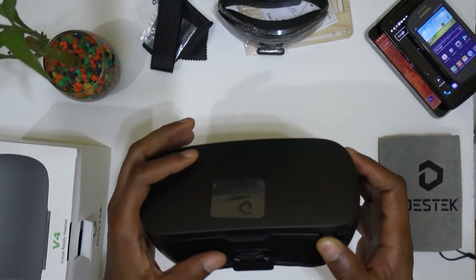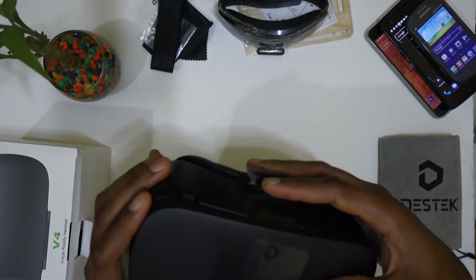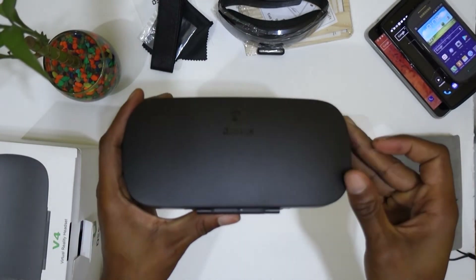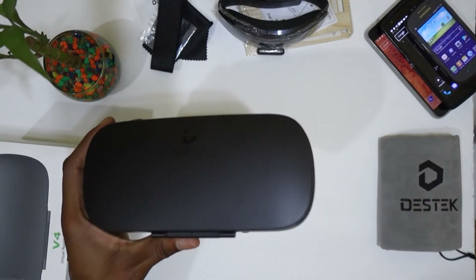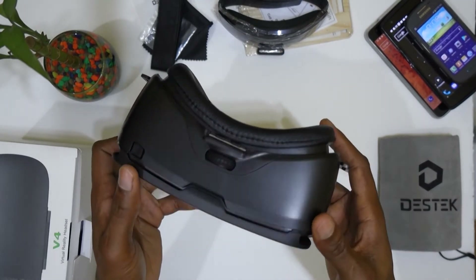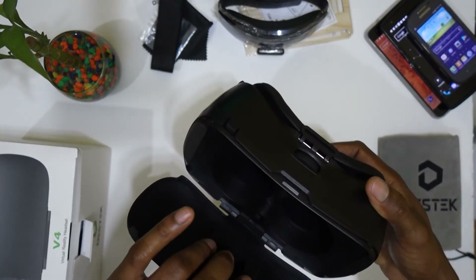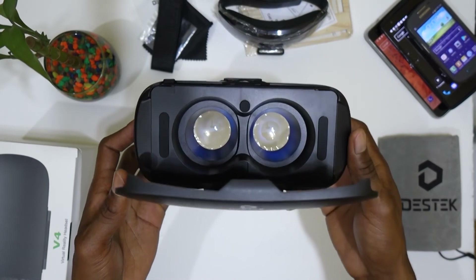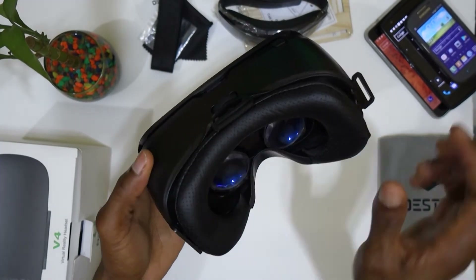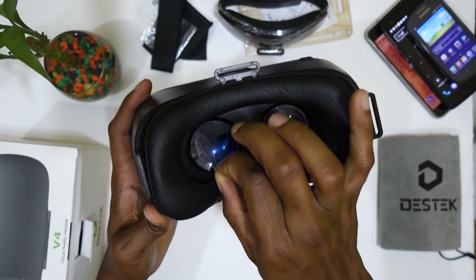Okay, the headset looks very nice. I actually really like the design of this in comparison to other headsets in this price range. The build quality looks very solid — I think this should last a while. This is the front where you would put your smartphone. It's very nice, and those are the lenses — let me just get this plastic off.